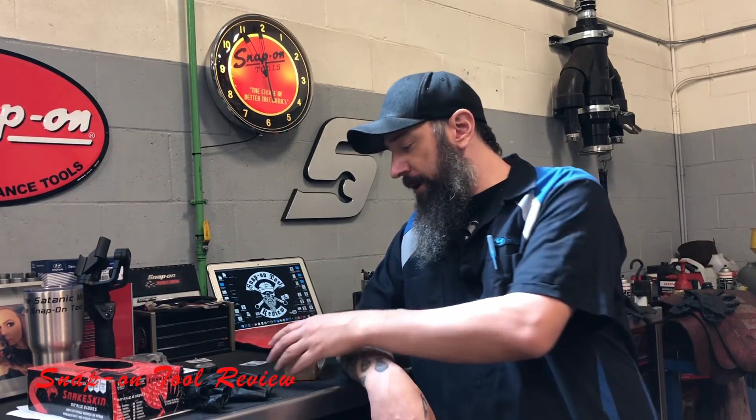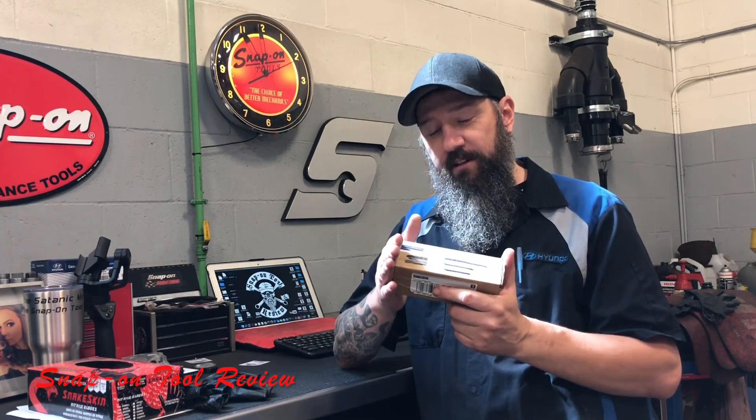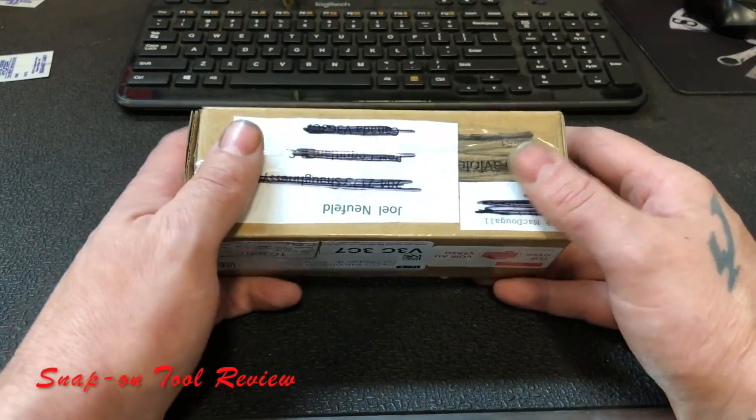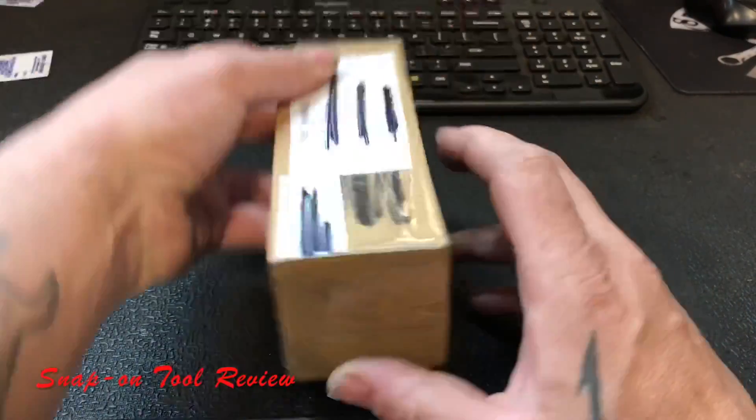Alright, welcome back. As I said, we got some fan mail today. This was sent to me by a fellow subscriber, Mark McDougall. He sent me something really cool.